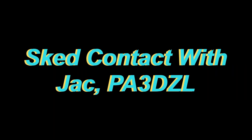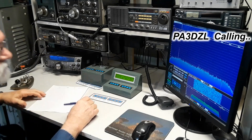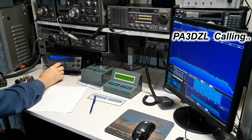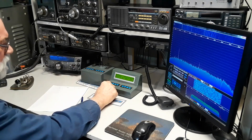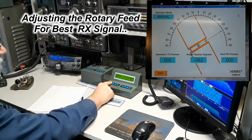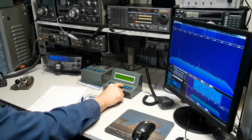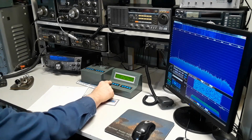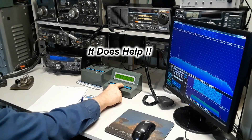The next day, Jack PA3DZL emailed me. He's been wanting to schedule a contact with me on this frequency for a long time, so we set up a schedule for the next day. I may have built this crazy feed rotary adjustment box, but I'm still trying to figure out how to run it. I haven't used it for a while, so it's still confusing to me.